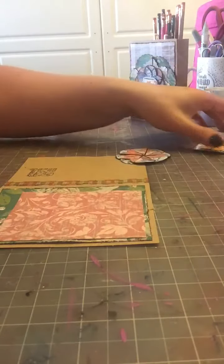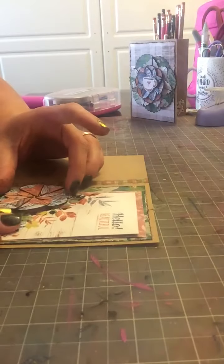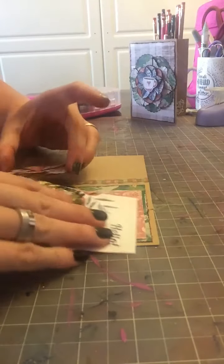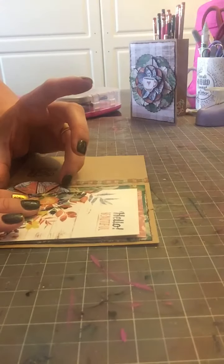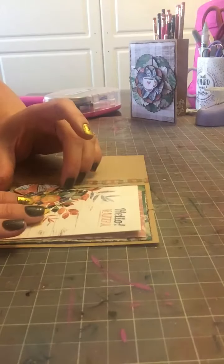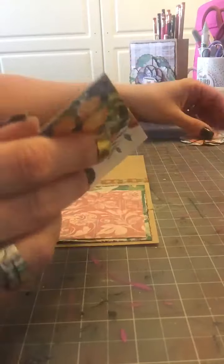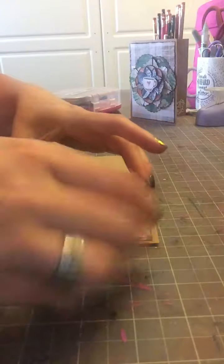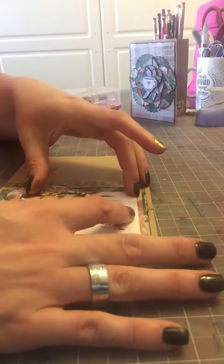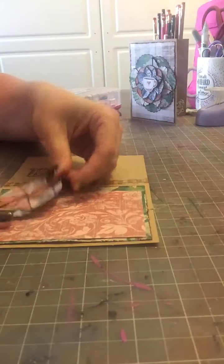I haven't decided yet if I want the flower to be over the corner of this cute little die cut, or if I kind of want it peeking out. I think I kind of like it peeking out. So I have some pop dots so I can make this pop — otherwise it would look kind of funky without the pop dots. So I need to put my flower down first, and I'll show you what I did with my pop dots.